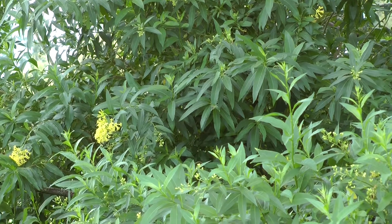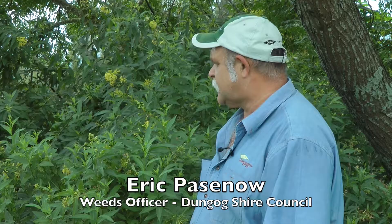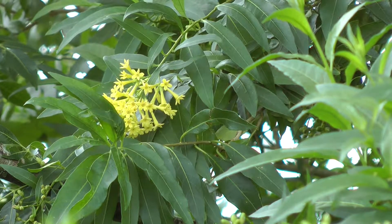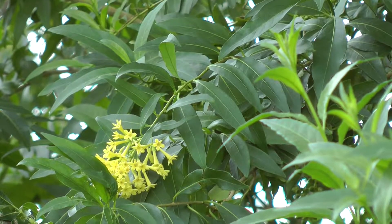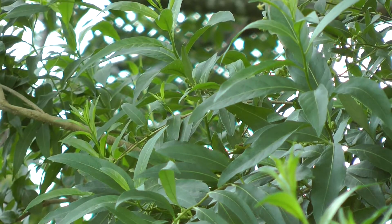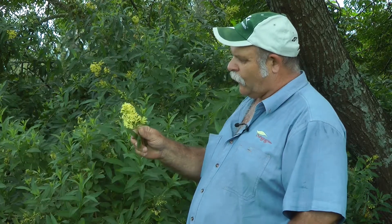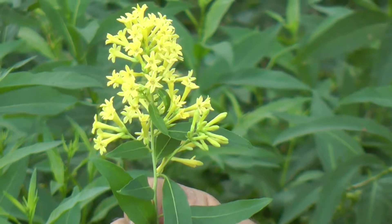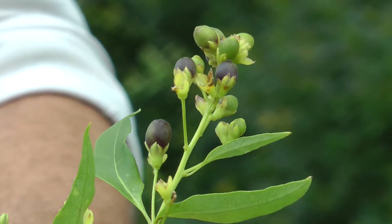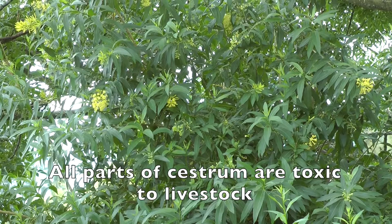We're standing here on the banks of the Paterson River. Green Cestrum is a problem in riparian areas like where we're standing at the moment, especially to cattle. It's a very lush green annual sort of shrub. The leaves are lanceolate and at the moment it's flowering quite well. We've got some samples of the flower here — a small little tubular cluster of bell-shaped flowers. When they form into fruit, they're a little peppercorn berry. Every part of the plant from seedling stage right through to parent plant is toxic.